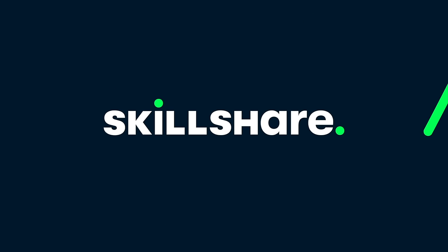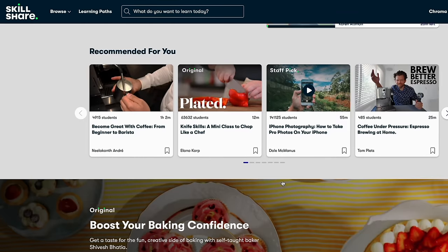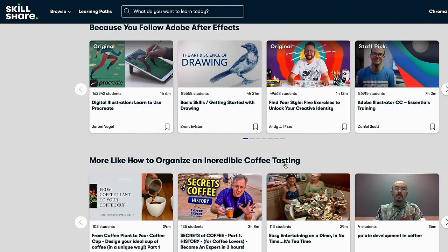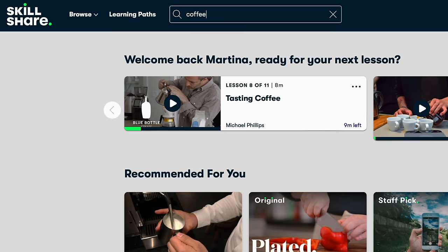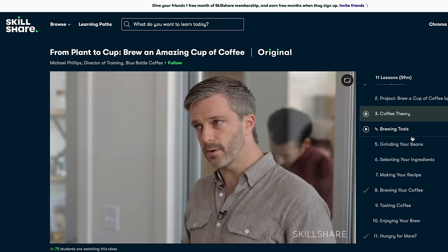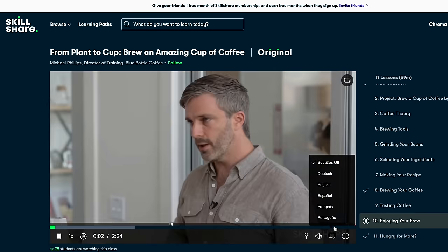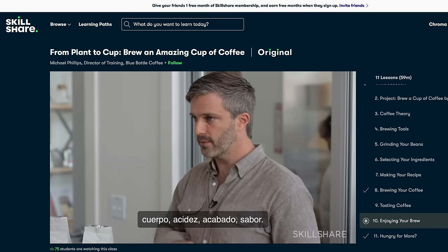Pero antes me gustaría comentarles sobre el patrocinador de este video, Skillshare. Skillshare es una comunidad de aprendizaje online que ofrece miles de clases inspiradoras para personas creativas con temas que incluyen fotografía, diseño, ilustración, video, trabajo independiente y hasta clases de café. Yo particularmente tomé la de Michael Phillips que se llama 'De la planta a la taza'. Lo súper recomiendo porque es muy completo y habla de teoría, técnica, equipamiento, recetas y hasta aprender a catar café. Las primeras mil personas que usen el link de la descripción o el código FLATWIDE obtendrán una prueba gratuita de un mes de Skillshare.